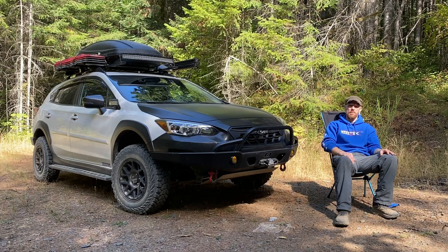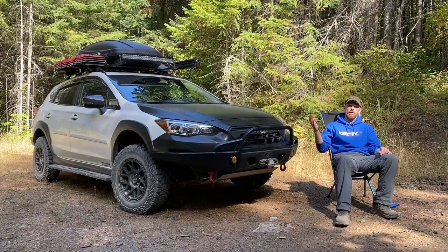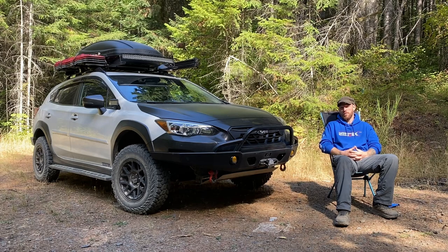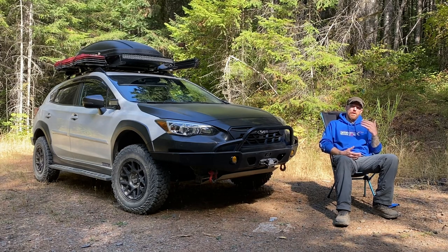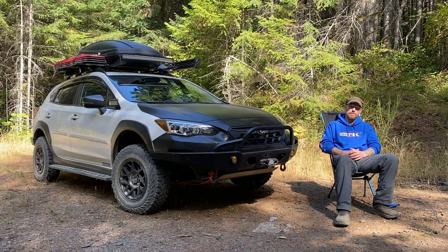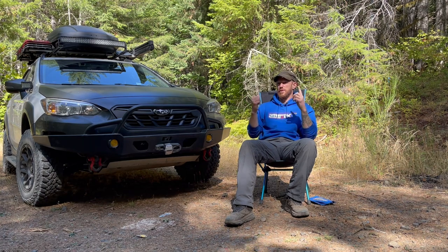Hey everybody, I'm Philip Miller, the Adventure Zombie. This is my 2021 Subaru Crosstrek Sport with the 2.5 liter engine and automatic CVT transmission. Today I want to talk about everything Rally Tech — I've been running Rally Tech parts on my car for quite a while now, and it's past due for an update video about those parts and why I think you should choose Rally Tech for your Subaru.